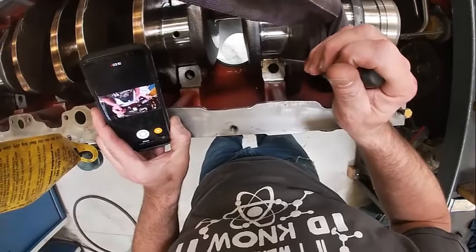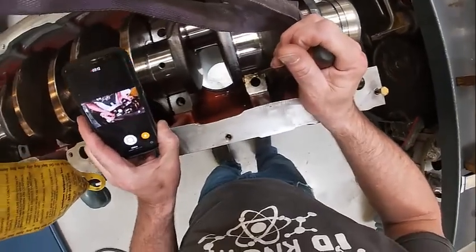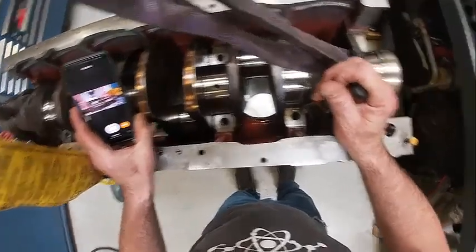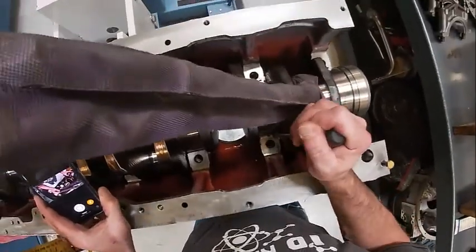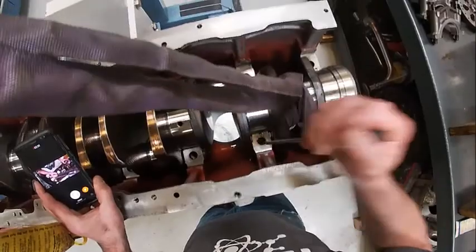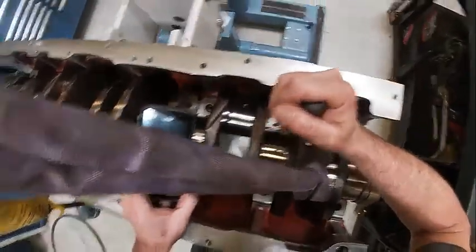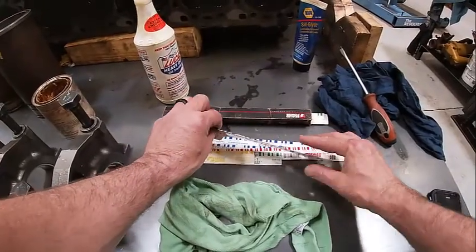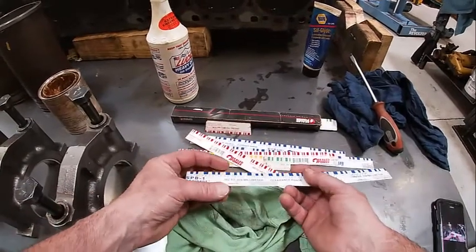See how this one right here is not quite seated — push that down in there. Then we're ready to put our caps on. Normally, before we put the crank in, we would plastigauge it.